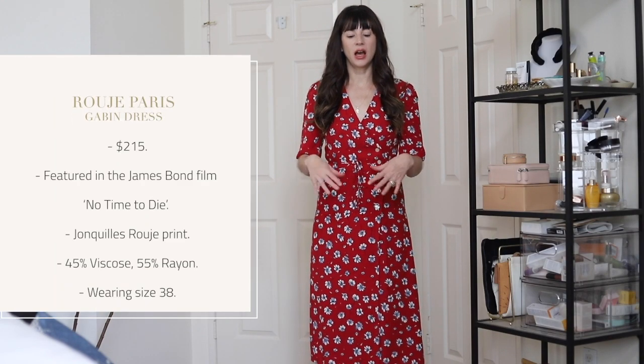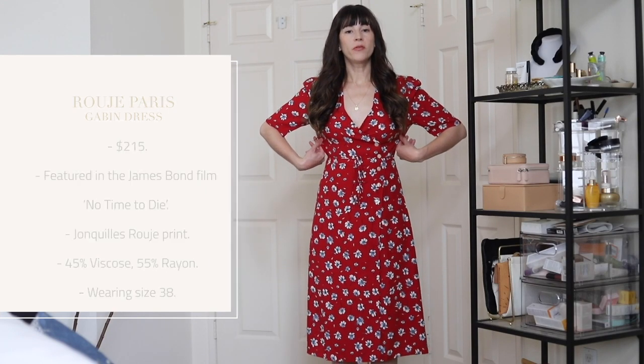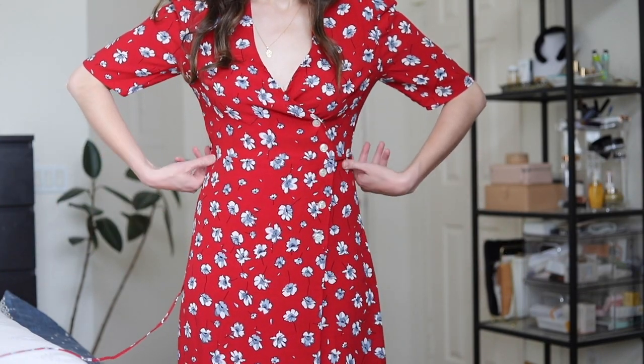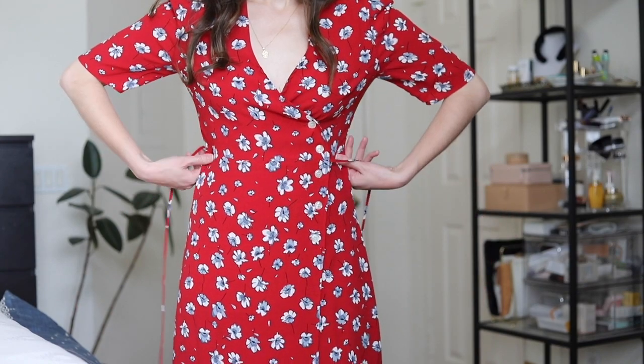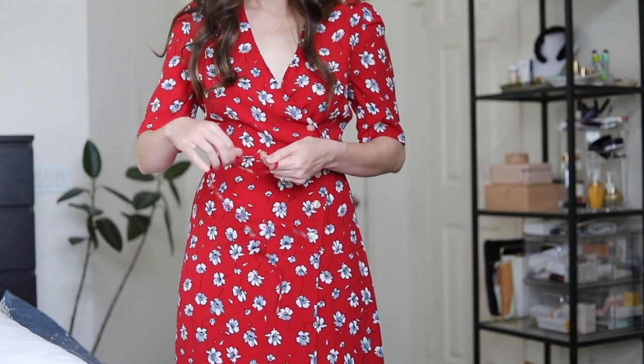I just want to share the sizing and fit really quick. I'm wearing a size 38 and I'll leave my measurements below in the box. It's not like super form-fitting on me — if I untie the ties, there's a little bit of room in the waist and hips. I don't like these dresses to be super tight right out of the box because this fabric does shrink or tighten up a little bit. I think this is a rayon viscose blend, so I feel like that shrinks up even more than the 100% viscose version of this dress.